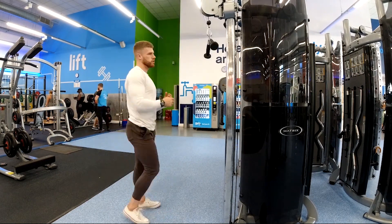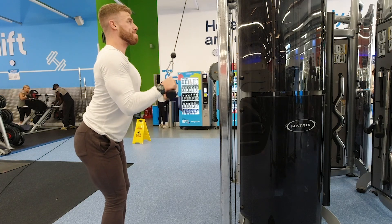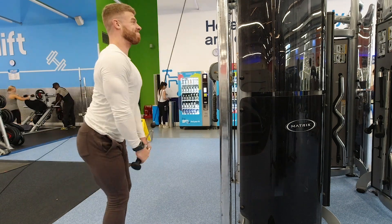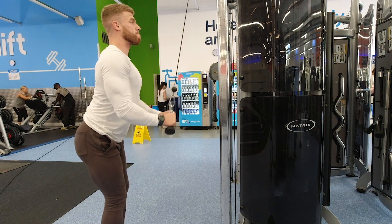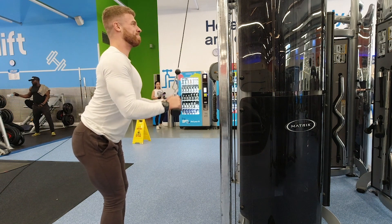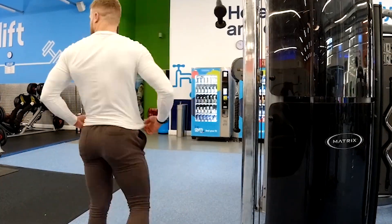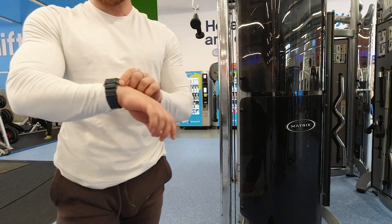Finally, this technique is called Myo reps. Similar to high density or rest pause work, you choose a weight you can just get 15 reps with. Do 15 as your activation set, then rest 15 seconds, do five reps, rest another 15 seconds, another five reps, and so on until you've done about four of those mini five-rep sets. So 15 as the activation and then about four times five reps after that with 15 seconds in between. This is intense — especially on leg extensions — and it essentially replaces your entire exercise for that session rather than doing three or four regular sets with rest in between.